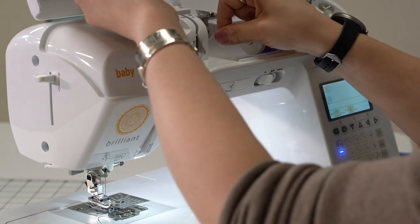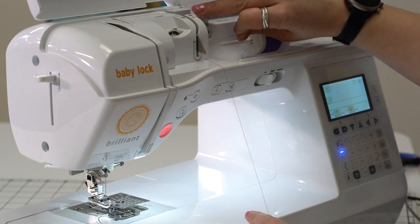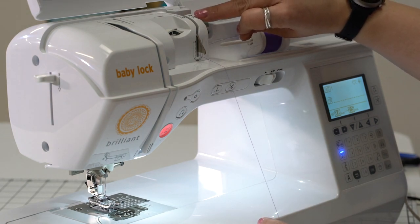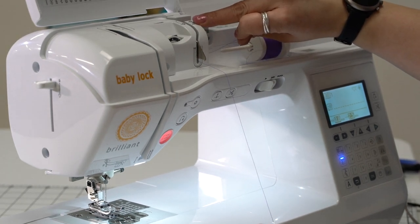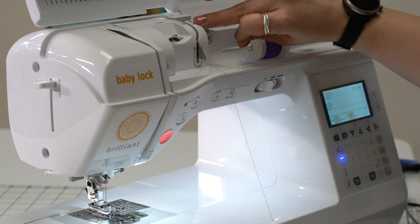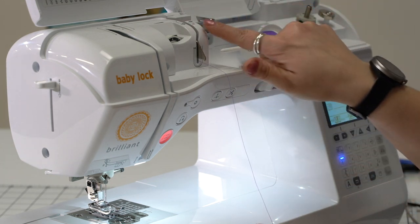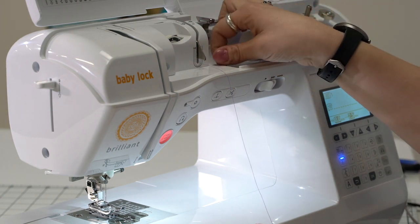So I've got my thread, and I'm going to go down around for the one. Now you're going to notice that there is a one with a circle and dotted line, and there is a one with a solid line. The one with the solid line is for threading the machine. The one with the dotted line is for threading the bobbin to wind the bobbin. We're going to do that here in a minute, but right now we're just going to thread the machine.